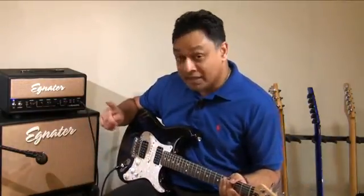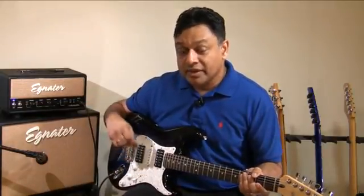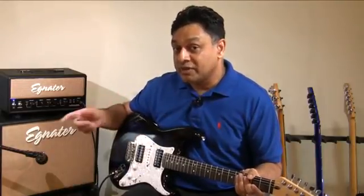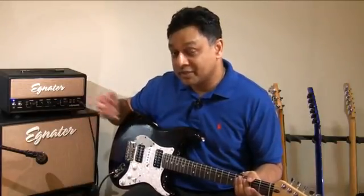As you can see, I have the master turned up quite a bit. The reason for that is to get my power tubes operating in the musical zone. I can show you what happens if I turn down the master and turn up the gain, and then vice versa, so you will see what I mean.